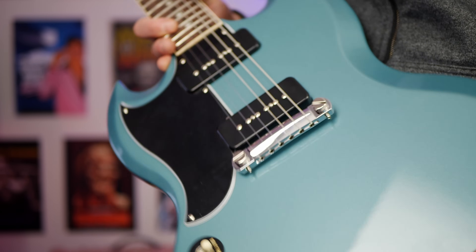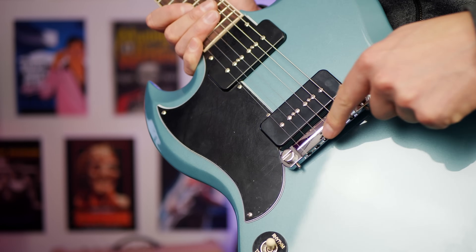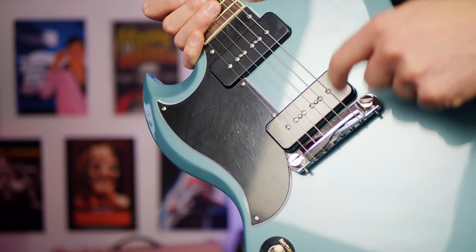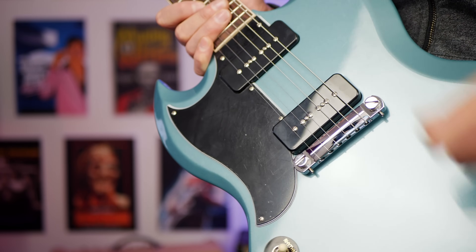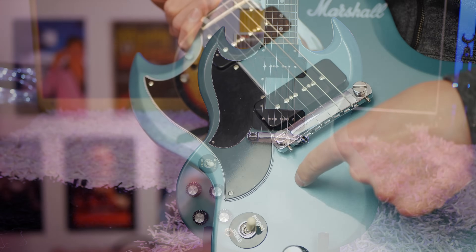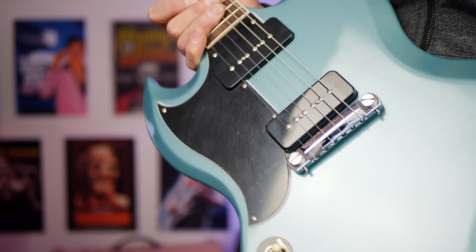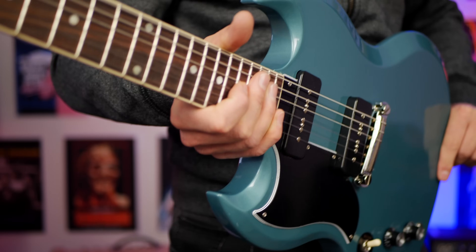We get a wraparound tailpiece here instead of the regular Tunamatic bridge. I actually really like these — I just think it looks cool as well. But if you like to pick beyond the bridge pickup, you don't have a lot of space in here. Some people like to get that real clangy sound, so just a heads up. You do sacrifice a little bit of space where this would normally be back further with the Tunamatic bridge in the center, so it may change certain people's picking style.